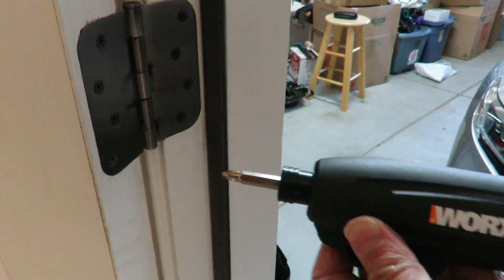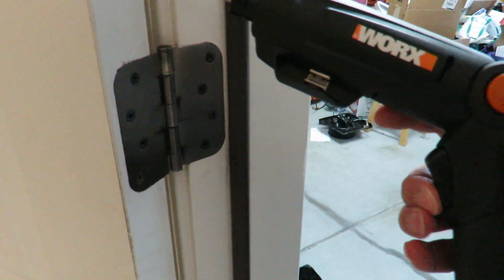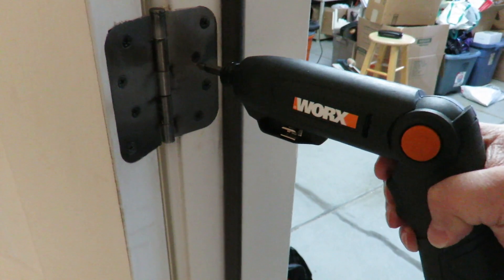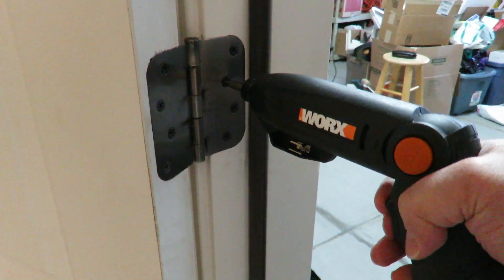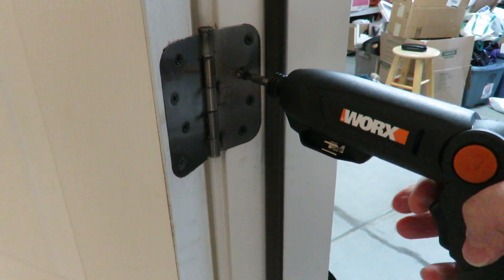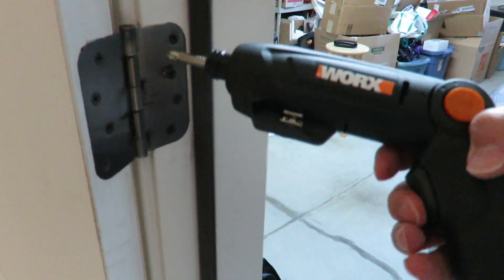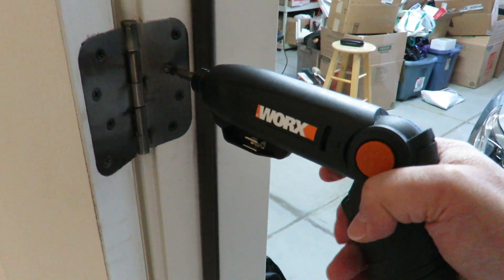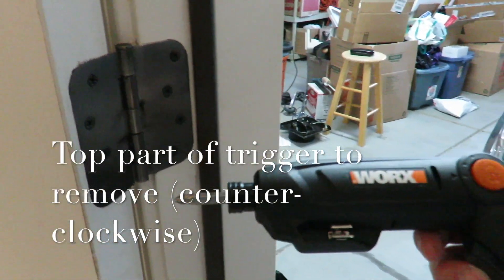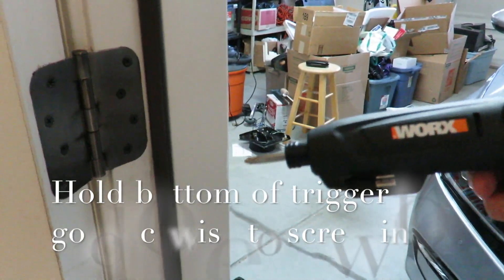Let's do a demo — screwing in clockwise on the bottom position. If you put on the screw, hitting the top position makes it come out; hitting the bottom one is clockwise and the other is the opposite. It has a nice hammering effect, which is part of how the impact driver works. The LED works pretty well too, lighting up where you're working.